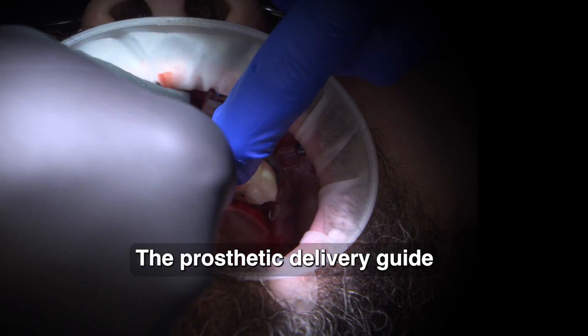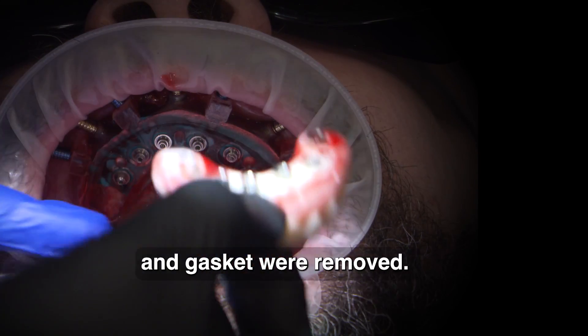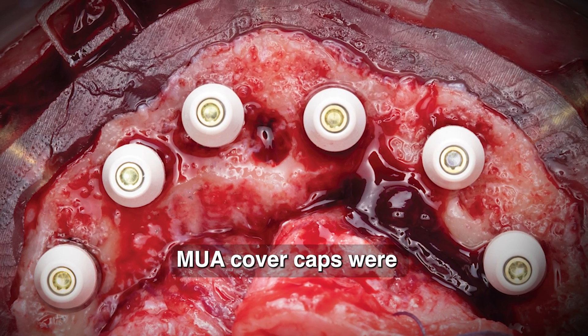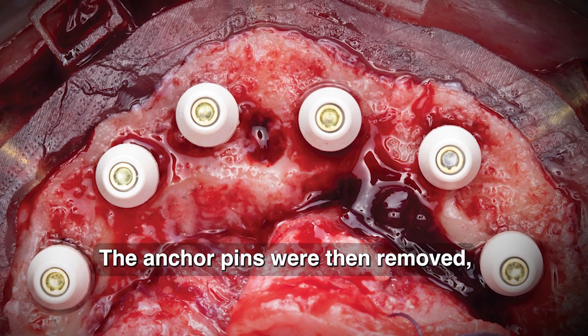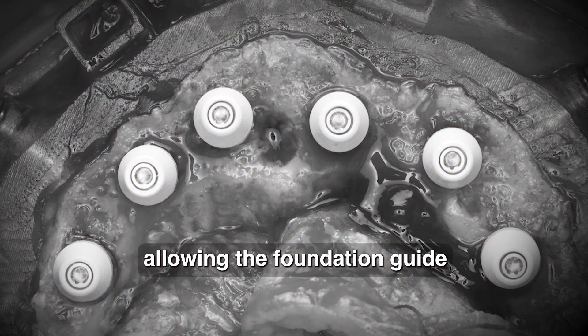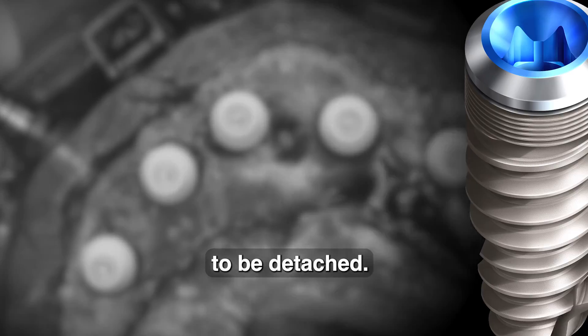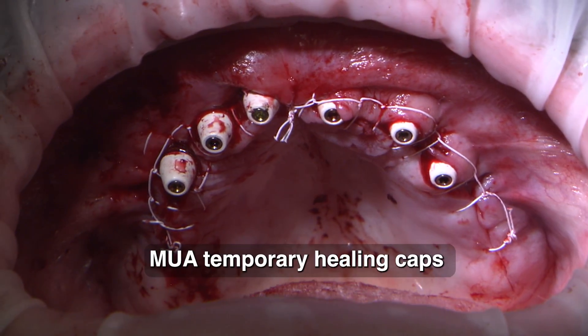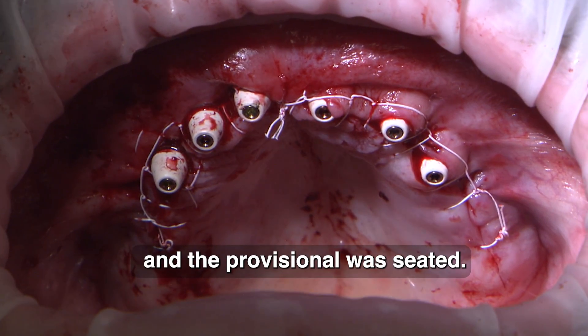The prosthetic delivery guide and gasket were removed. To assist in contouring and suturing of the soft tissue, MUA cover caps were hand tightened into place. The anchor pins were then removed, allowing the finition guide to be detached. Once suturing was complete, MUA temporary healing caps were removed and the provisional was seated.